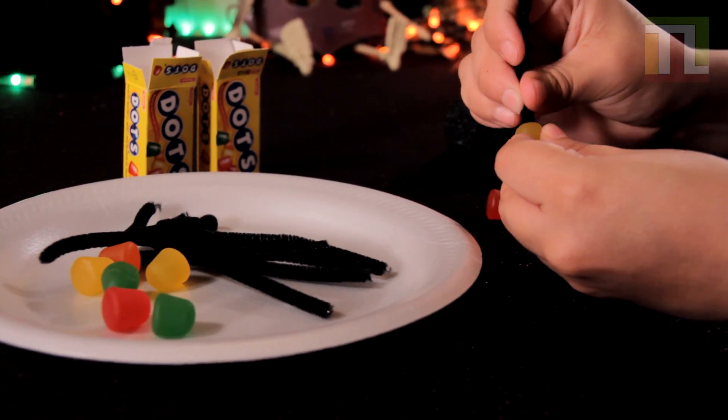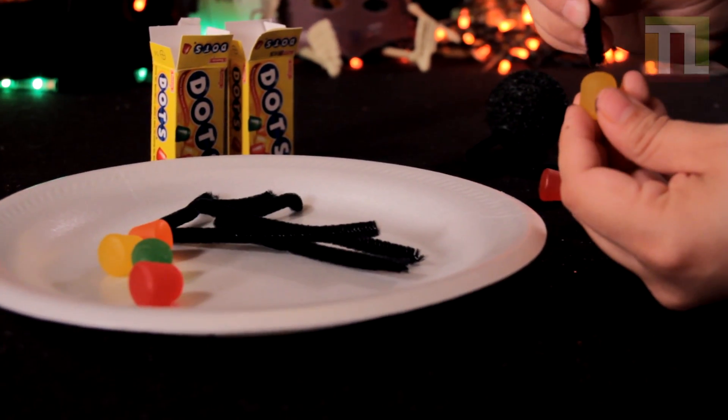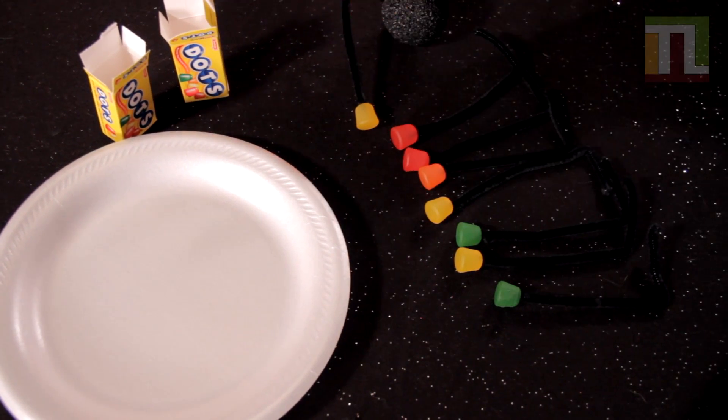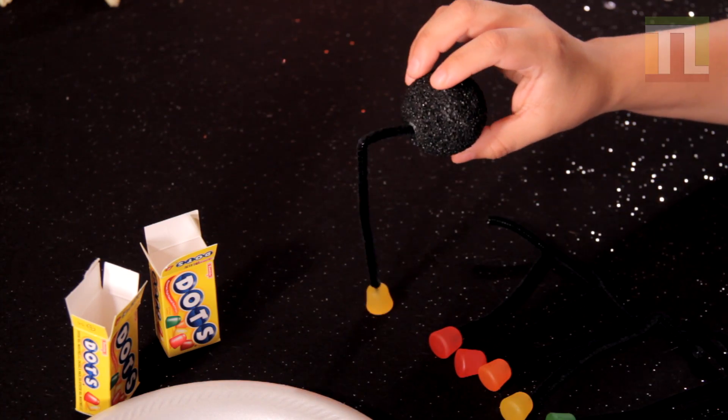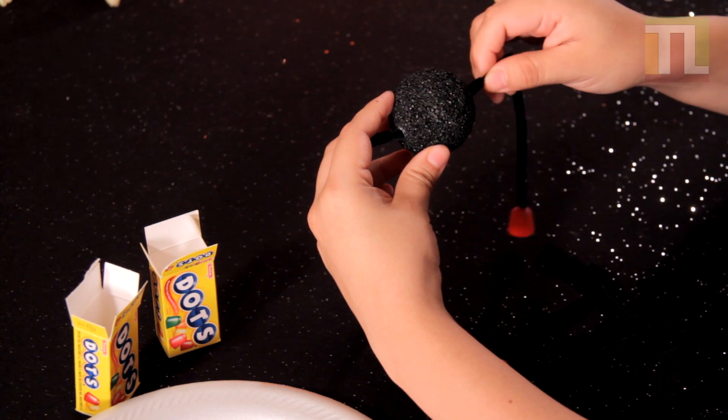Next, stick gumdrops into each leg. Then stick the legs into the foam ball.